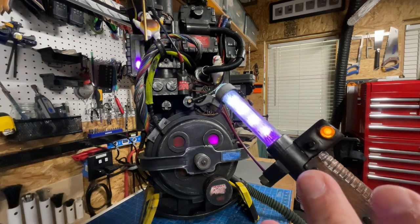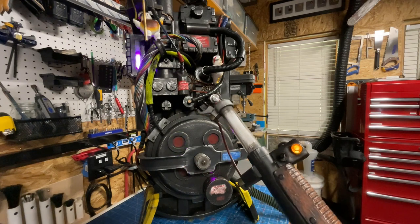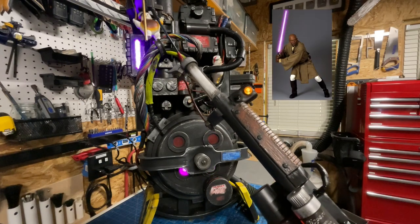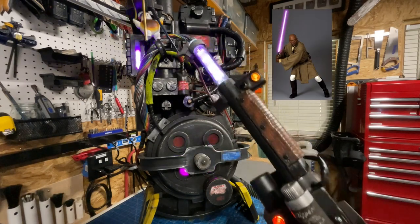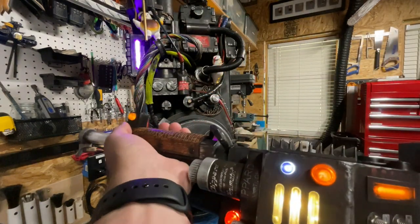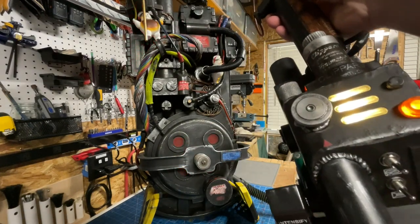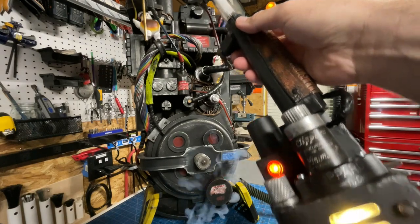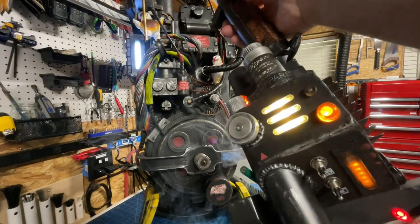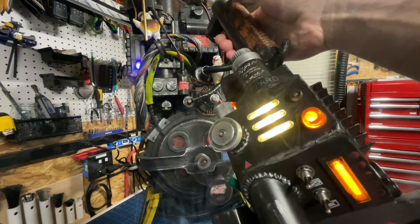The third spectral mode is custom mode. By default it throws a purple stream — nothing else uses purple, or you can call it the Mace Windu special. Those three spectral modes then give way to vent mode. Once it boots back up we're in menu mode — everything goes white — and then back into proton stream.